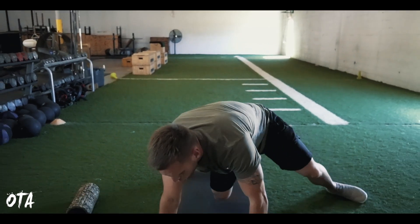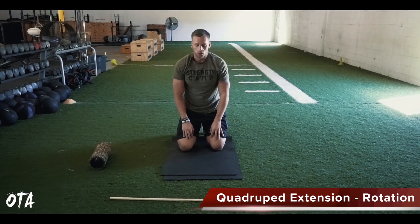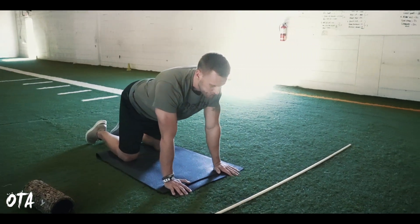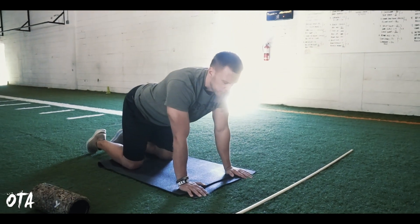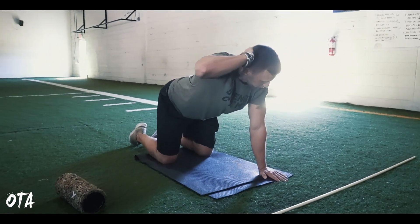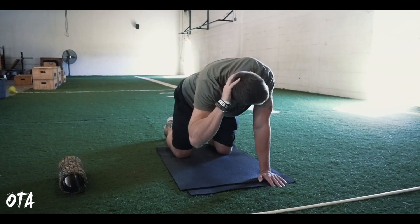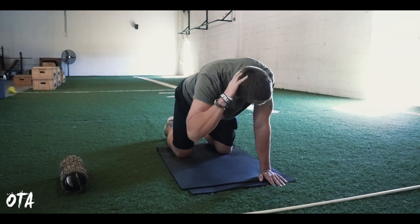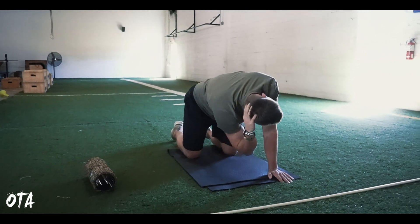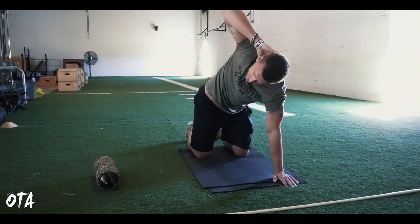Immediately after that, we're going to do a quadruped extension with rotation. You're going to go on all fours — same area, we're still trying to create mobility. A common one is the cat-cow, but here I want to add a rotation. A hand goes behind the head, thumb goes right behind the ear. Keep your lower back from here down pretty stiff, then drive that elbow underneath the other elbow and drive it up as high as you possibly can. You're going to do that 10 on each side.